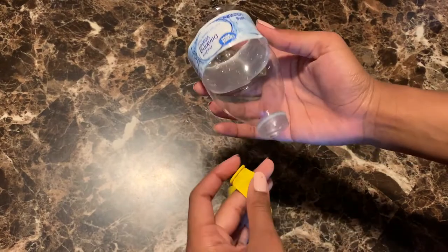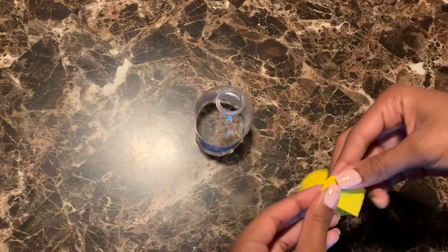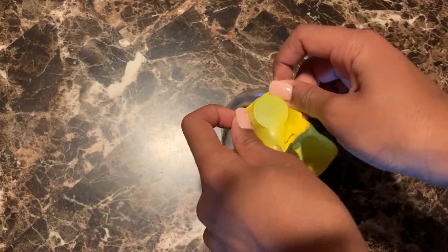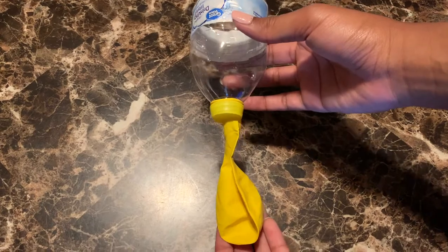So you're going to take your water bottle — the half that you cut off — and the balloon that you just stretched. Place it down like so and go ahead and put the opening of the balloon over the opening of the water bottle. It should look like this.